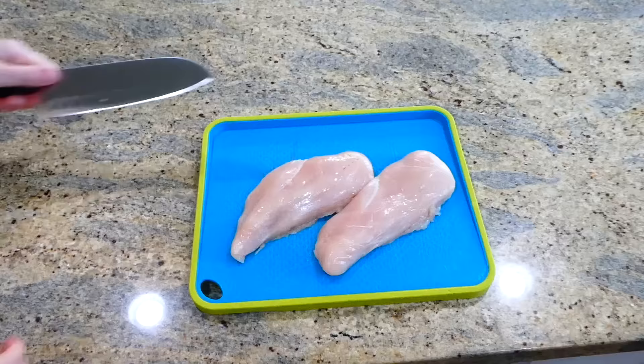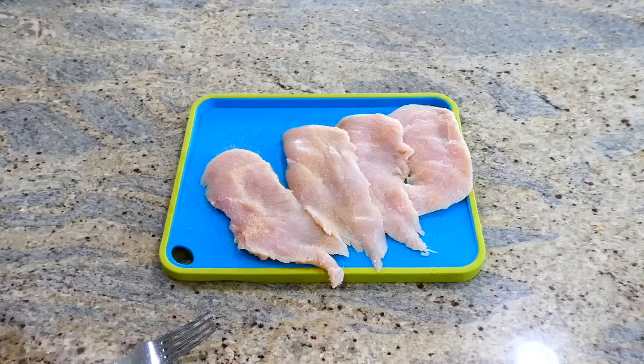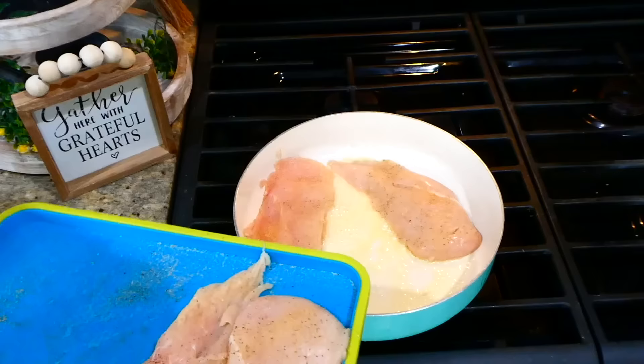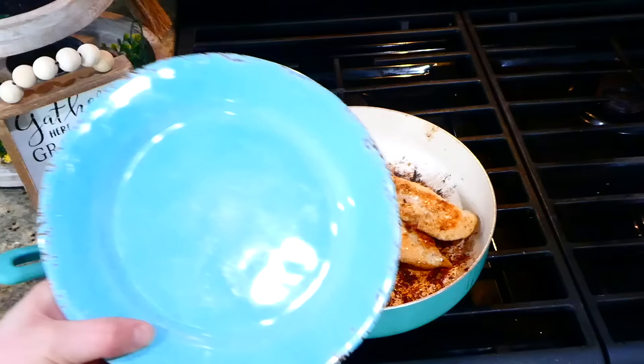Now we're making creamy garlic chicken over some rice. I have two large chicken breasts and I'm going to slice them horizontally through the center so they appear as four chicken breasts — this helps the chicken cook and adds more great flavor. I'm seasoning with garlic powder, onion powder, salt, and pepper on each side. Over to my pan with a tablespoon each of melted butter and olive oil, I'm cooking the chicken on both sides for about 3 to 5 minutes until completely cooked through, then removing to a separate plate.